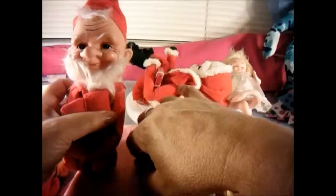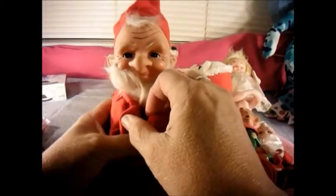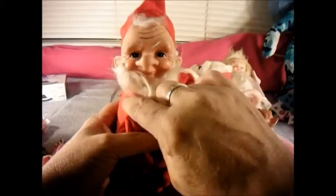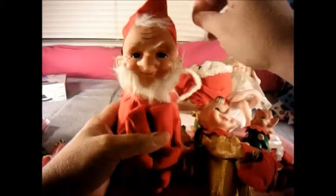And then we have this little guy, and he definitely looks like an elf but he looks like an old elf. He actually looks more like one of the seven dwarves, but he's an elf — got his legs all tucked up, his hands together. This one was made in 1966.